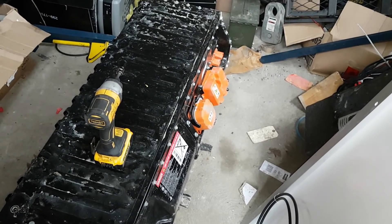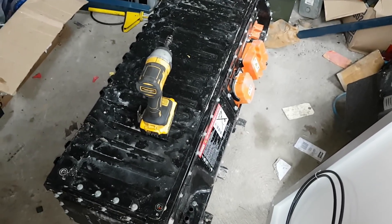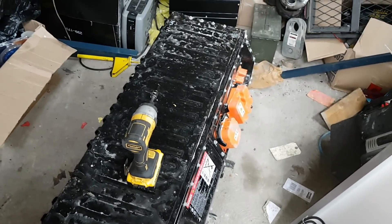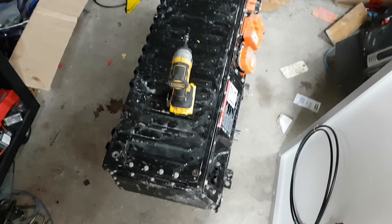This is out of — I believe it's a Ford Focus EV or Ford Escape EV, I can't remember. Anyways, 23 kilowatts. And we're gonna take this sucker apart. Here we go.